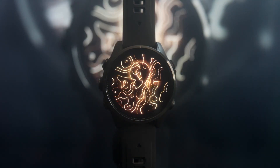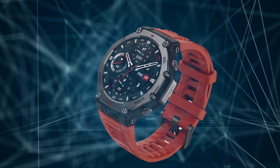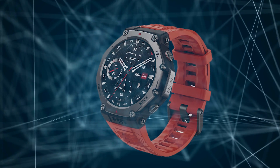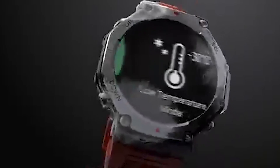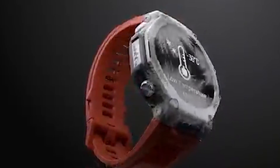However, the Garmin Fenix 8 costs $999, while the Amazfit T-Rex 3 costs only $280. The big question is whether the Fenix 8's premium cost is worth it, or does the T-Rex 3 deliver enough for a fraction of the price? Let's find out.